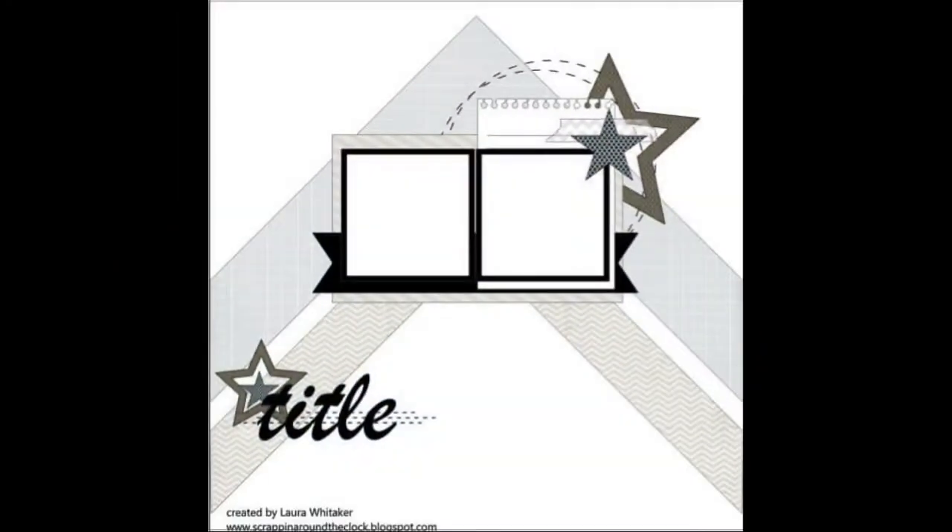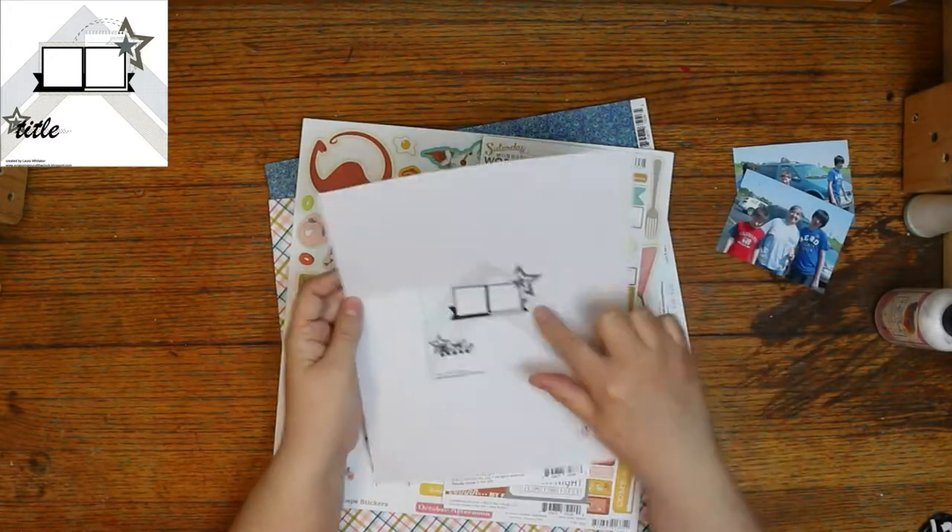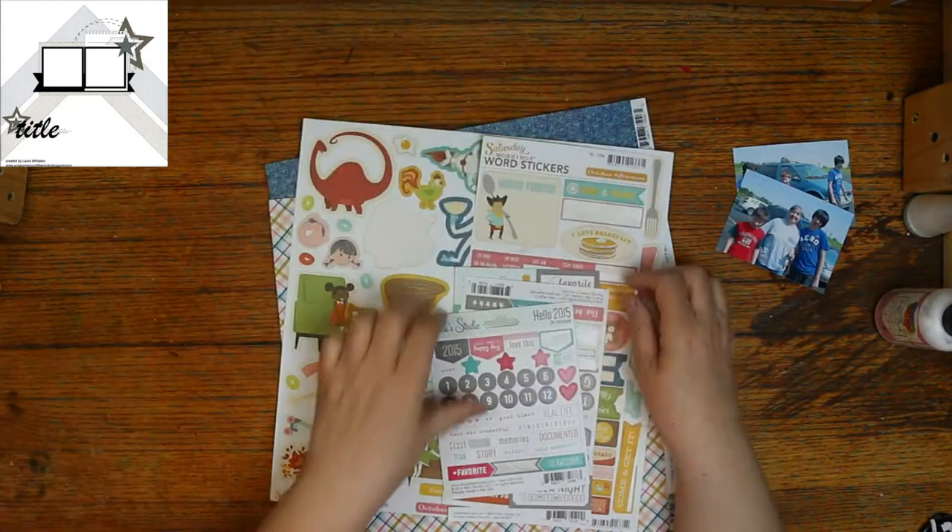This is the sketch that we're using today. I was going to make sure I remembered to do that notebook thing, and I didn't. And apparently I didn't remember the stitches either — I would have done those. I glanced over at the sketch quite a few times. Oh well.